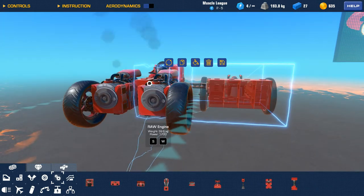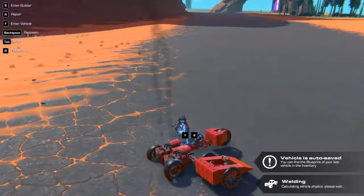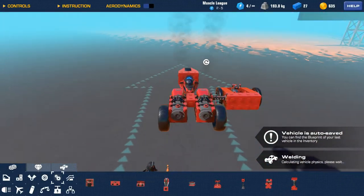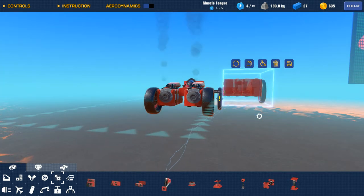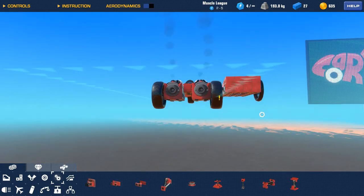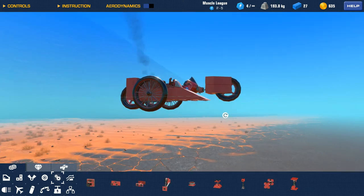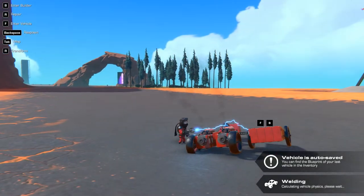Nope. Higher. Yep. Why is it too high? But what's wrong with that? Why does it do that?